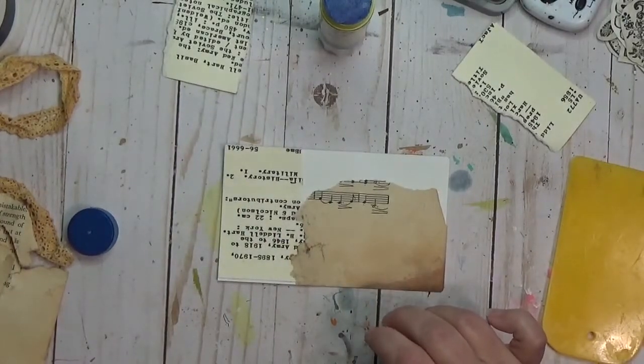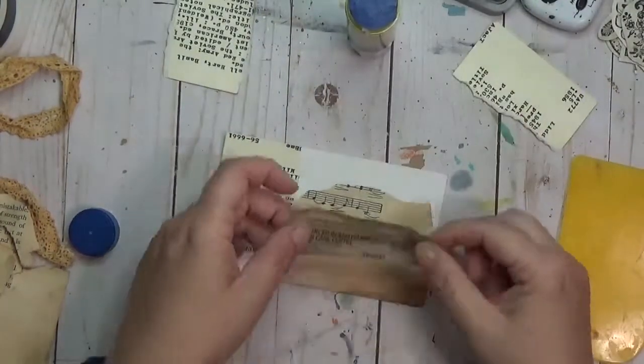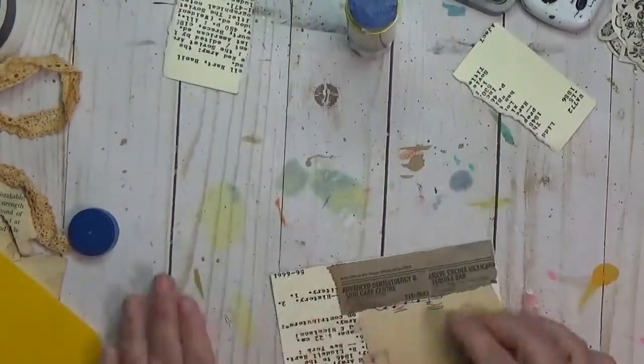So I am incorporating one of those into this iCAD. You can see I've already got a piece of rust-dyed lace sitting over there on the side for the second prompt, and we'll get to that in a little bit.